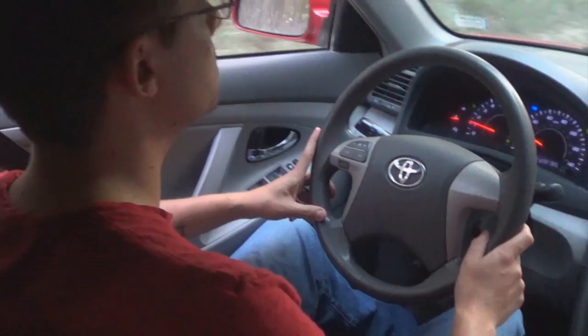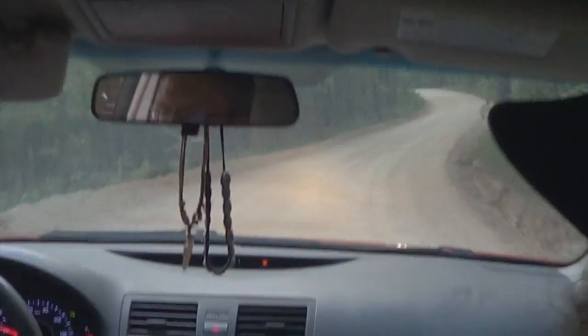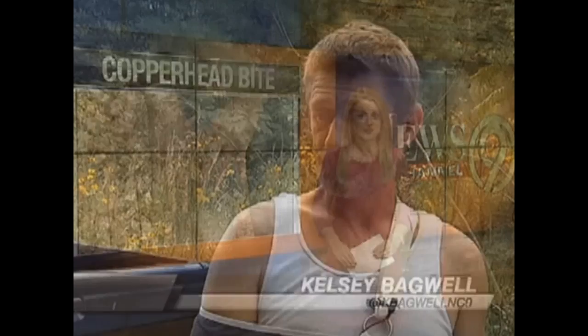David Lock apparently thought the copperhead was injured and tried to kill and remove it before neighborhood kids discovered it. Separately, a Chesterfield woman says she's still recovering a month after being bitten by a copperhead snake — describing it as a pain she can't even begin to describe.